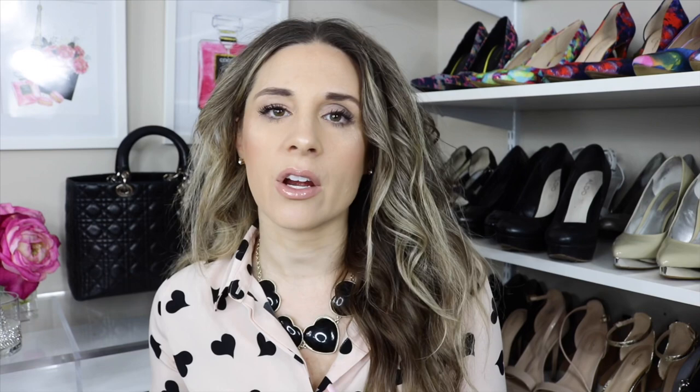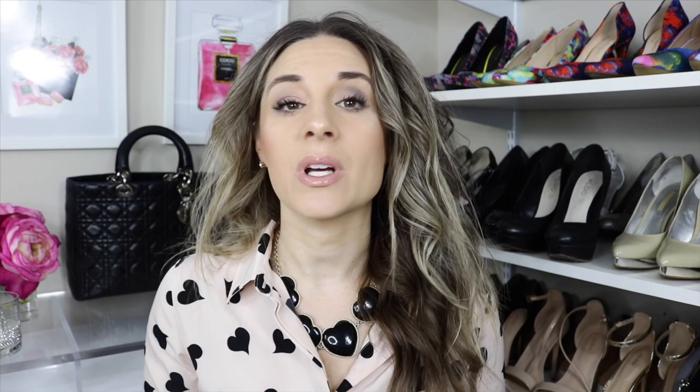Obviously this is up to personal preference depending on how many cards you carry, how many coins you carry, and vice versa. Without further ado, if you guys are new to my channel make sure to hit that subscribe button. If you want to see me compare the Louis Vuitton Zoe wallet to the Louis Vuitton Victorine wallet, then keep watching.